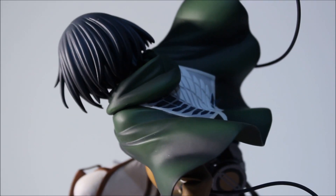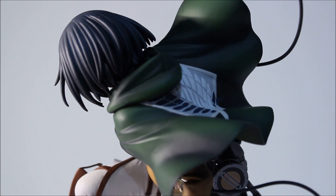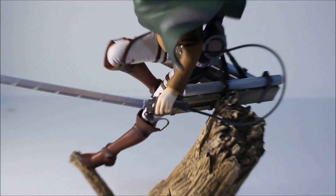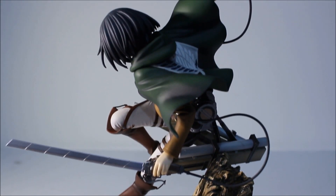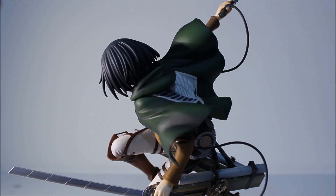From this angle you can see the Survey Corps logo on her cape, how short her hair is, more of the maneuver gear, and part of her sword. Very nice base — a great depiction of the battle. The whole ArtFX series by Kotobukiya is pretty much depicting the scene where they're in the woods or forest. I'm not going to spoil it, but those are the scenes these three figures are depicting.